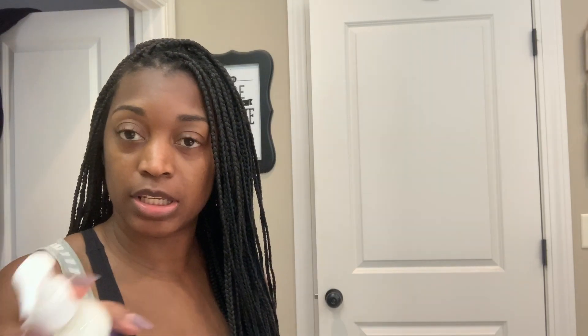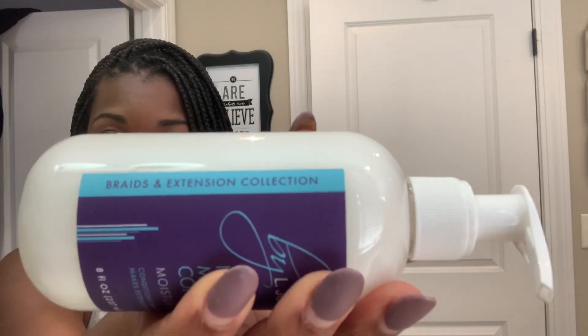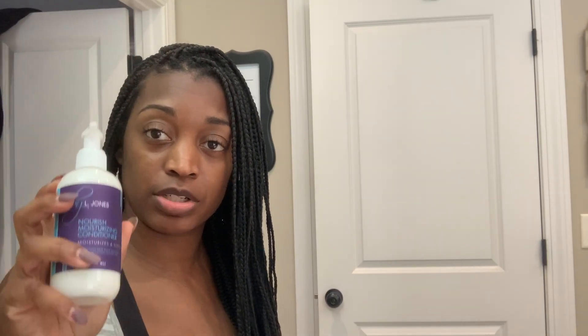Then I'm going to put some moisturizing conditioner in there. This is from the Braid and Extensions collection. It's basically similar to the Replenishing Conditioner. So after I put that in, I'm going to towel dry and then oil my scalp again and put leave-in conditioner on afterwards.